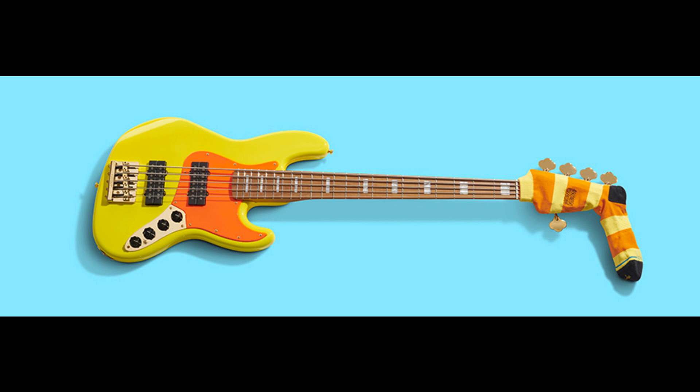The Mononeon Jazz Bass V features an alder body finished in an eye-popping neon-yellow urethane finish, complemented by a neon-orange painted headstock and pickguard. The 22-fret one-piece roasted maple neck is C-shaped for comfort and has a 10-inch to 14-inch compound radius fingerboard and pearl lock inlays. Custom Fireball 5-string humbucking bass pickups deliver luscious and robust low-end with a growl, while the 18-volt active preamp provides extra headroom. The three-band active EQ gives players endless tonal capabilities, and the Fender high-mass string-through top-load bridge increases resonance, weight, and sustain.